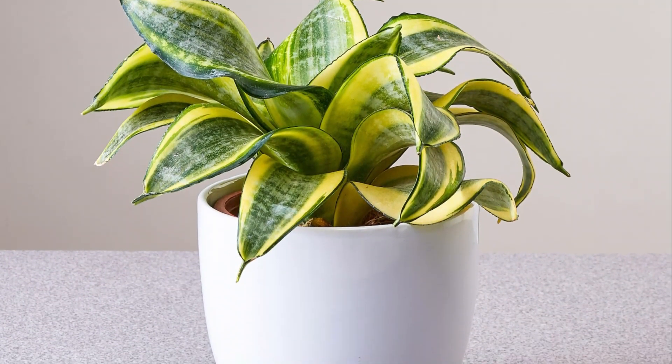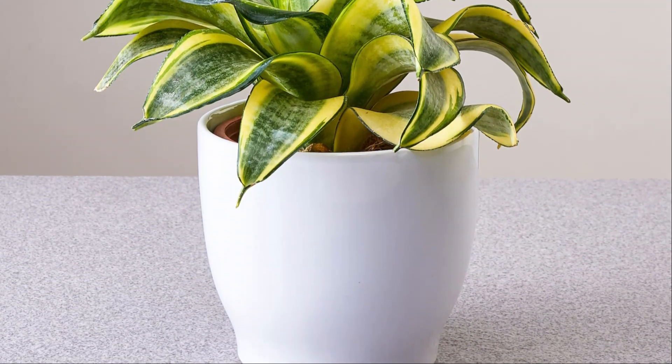You also have to bear in mind that if you've grown Sansevieria trifasciata 'Hahnii', then it won't bloom no matter what.